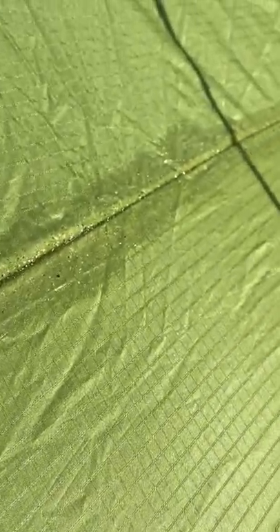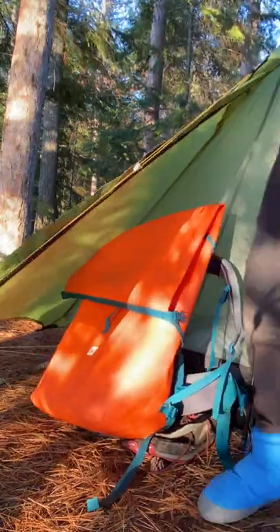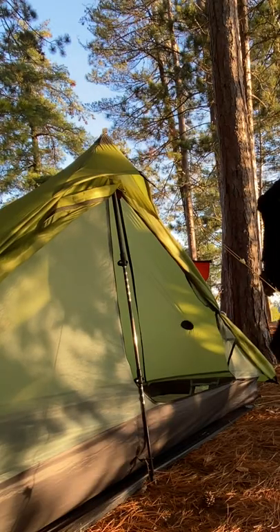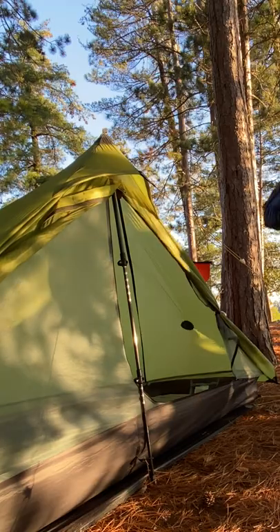The only downfall to this tent is that it doesn't come seam sealed. Personally, I'm 5'10" and I find that I can easily sleep in there. You also have a really decent-sized vestibule — the entire vestibule can open up, giving you a really wide-angle view from inside the tent.